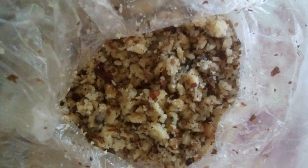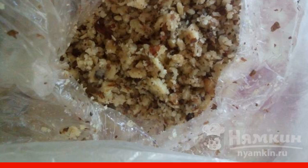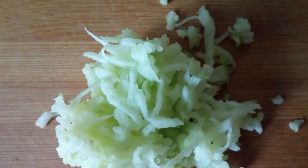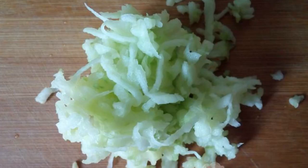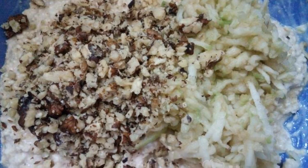Chop walnuts in any way. Nuts can be replaced with raisins — it will need to be poured with boiling water for 5 minutes. Any apple is washed and ground on a coarse grater. Add nuts and apple to the dough and mix.